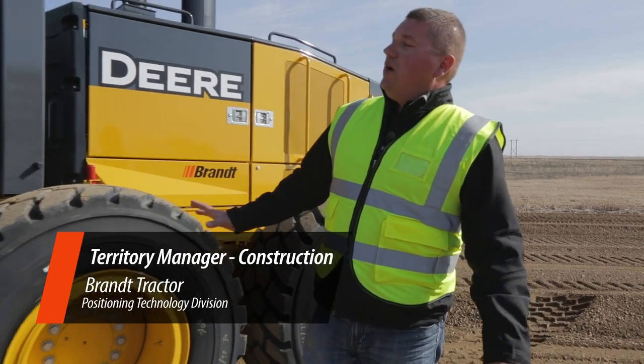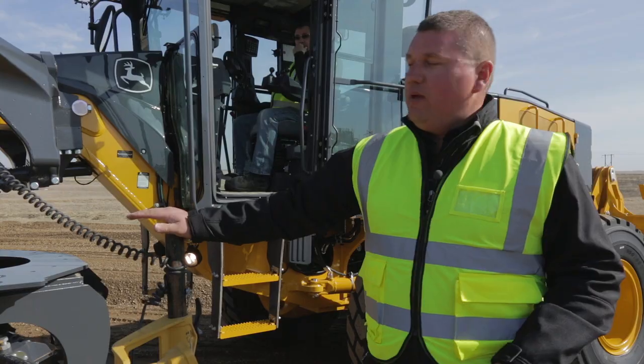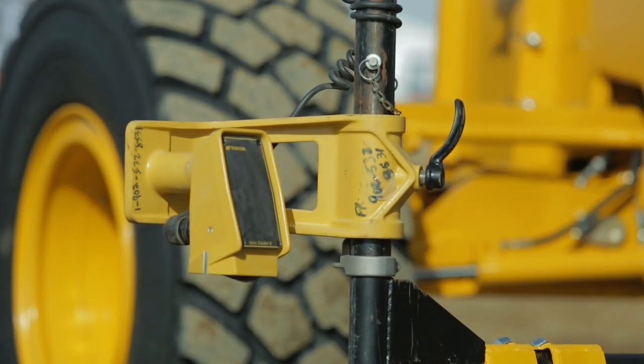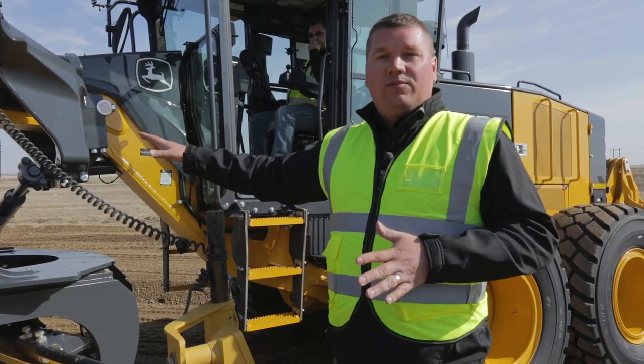Hey guys, this is our John Deere 872GP motor grader. One of the advantages of our Twin MC squared motor grader system is having the ability to run full three-dimensional GPS on elevation and slope, and in about three seconds in our control box we can change it over and actually run a two-dimensional elevation off of a fixed reference while still running a three-dimensional model slope.